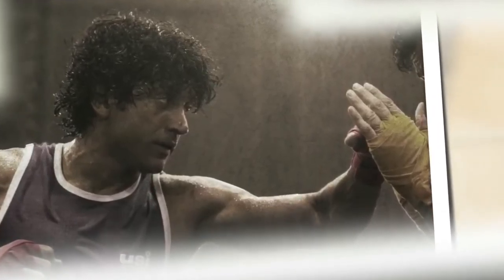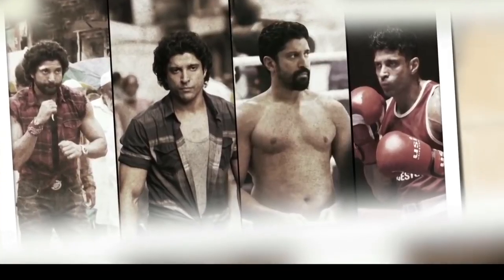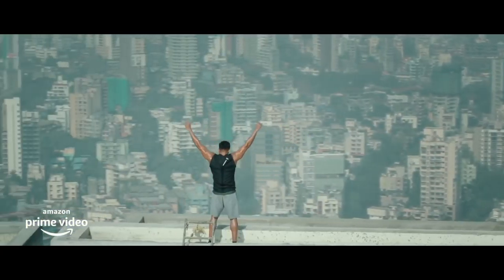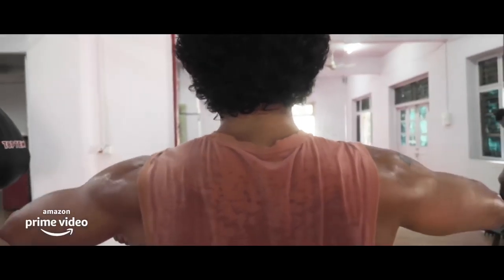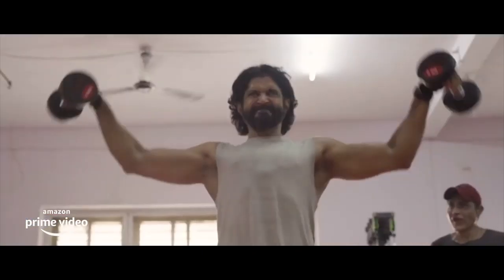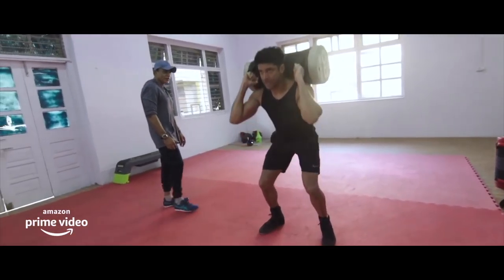Meaning the actor had to go from a 70 kilo frame to an 85 kilo overweight physique and then again lean down alongside learning boxing and resistance training in order to reach the Toofan character role. Also, there's a lot of critiques around this video stating that this is not natural and this cannot be done within a short span of time.